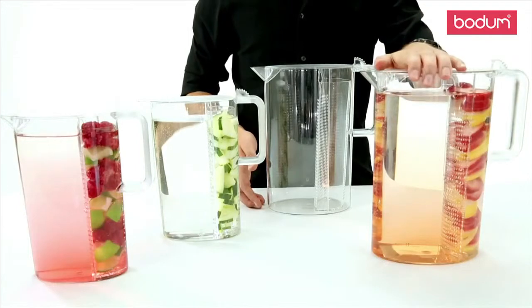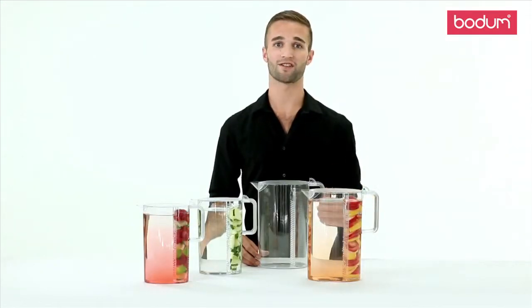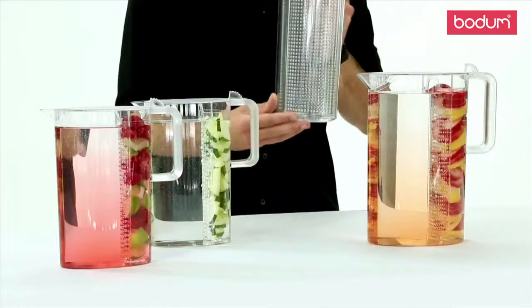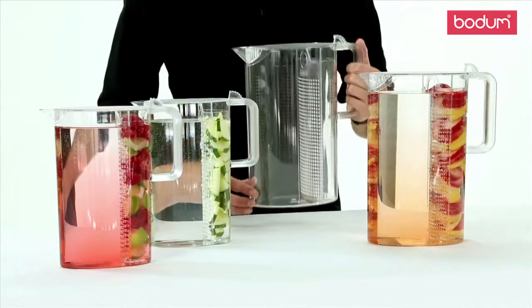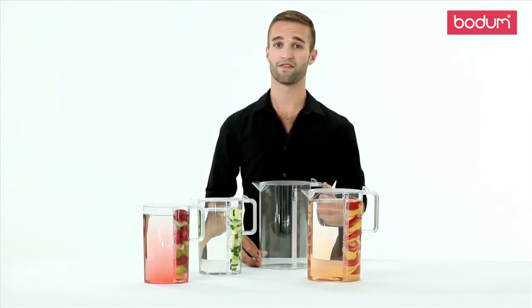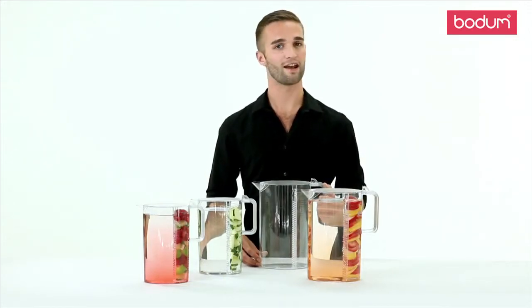My nieces love when I make them their favorite strawberry water. It's a great alternative to sugary juices. Its slim profile makes it an easy fit for any refrigerator. The Ceylon is dishwasher safe, and it is available in 51 ounces and 101 ounces.